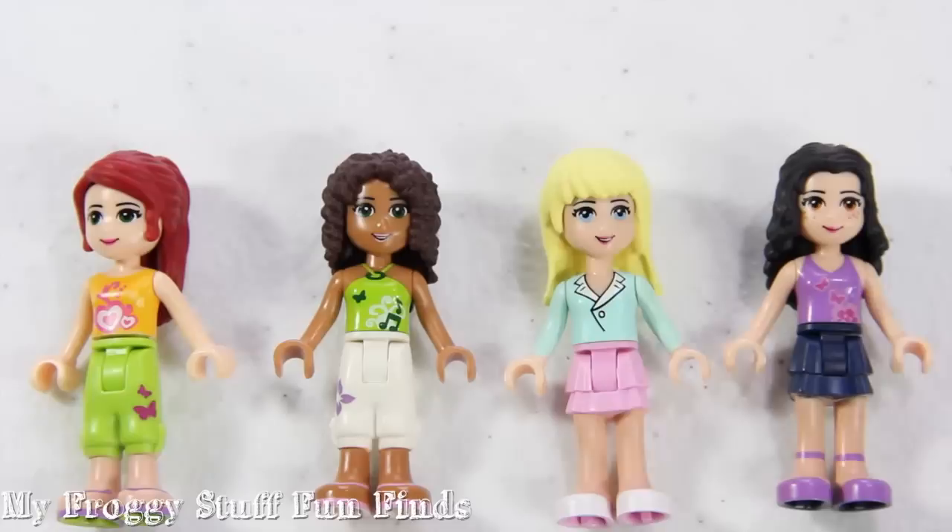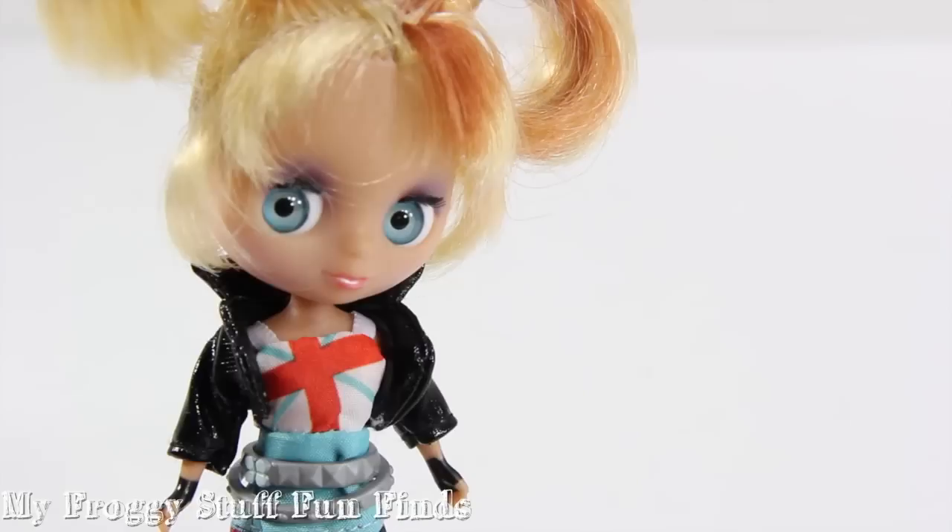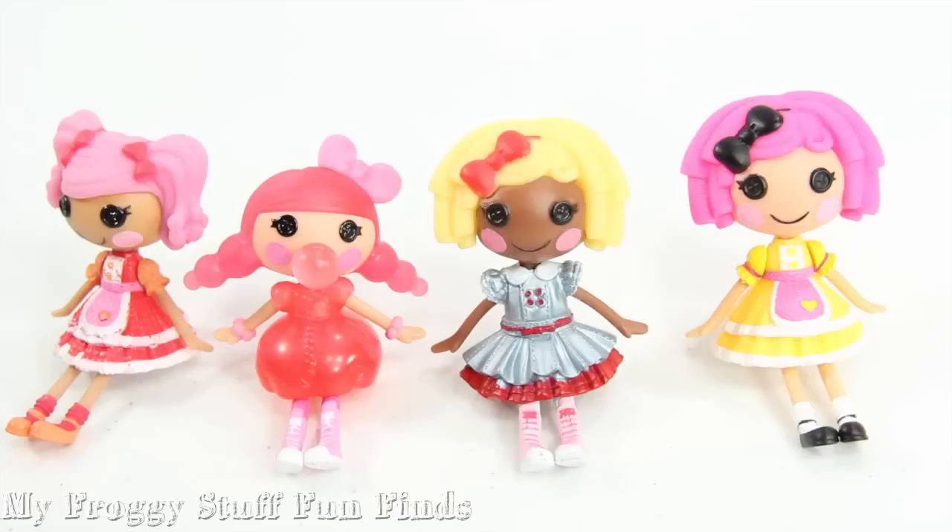Looking for more toys for your doll? Here are some fun finds. Lego Friends can make great dolls for a doll and they fit quite nicely in our mini dollhouse. Mini My Little Ponies can be toys for 18 inch dolls, as well as Polly Pocket and Mini Blythe dolls. Other toys that can be toys for dolls are Littlest Pet Shop Teenies, Mini La La Loopsies, and Squinkies.